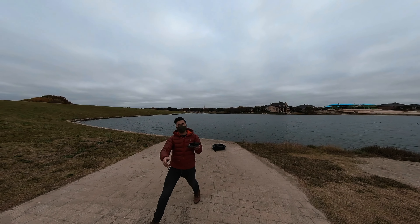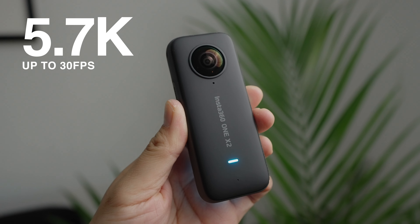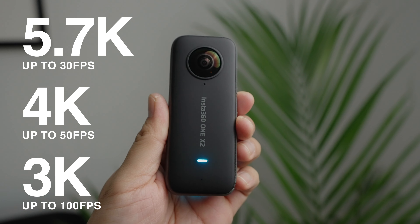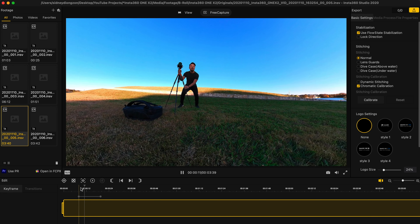Let's talk about the camera for a sec. 5.7K resolution up to 30 frames per second, 4K resolution up to 50 frames per second, and 3K resolution up to 100 frames per second — so you can shoot slow-mo. You can control the camera with the Insta360 app and also edit your clips with the app, and there's also a desktop app you can use to edit your videos as well.